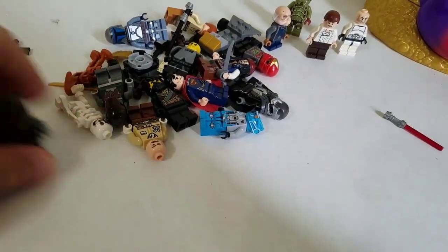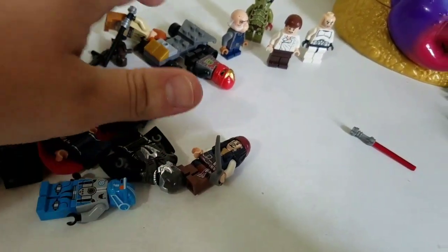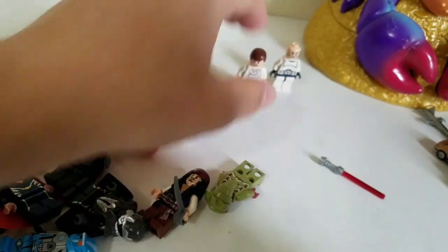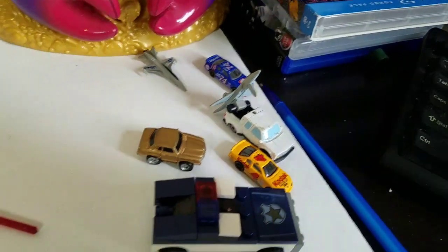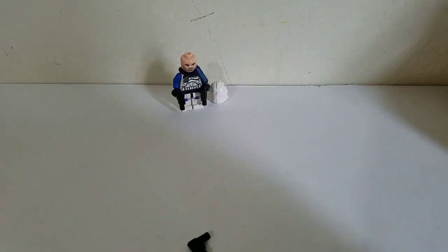I bought all these minifigures for twenty-three dollars. At three bucks a piece: three, six, nine, twelve, fifteen, eighteen, twenty-one, twenty-four, twenty-seven, thirty, thirty-three, thirty-six, thirty-nine, forty-two, forty-five, forty-eight dollars. And it also came with some extra pieces — I don't know much about those, they look like micro machines. So forty-eight dollars and if you include the last figure it'd be fifty-one off of twenty-three dollars — I'll take that any day.